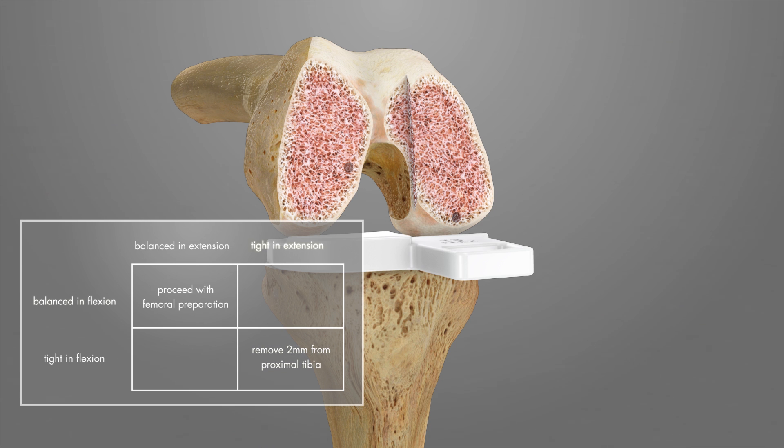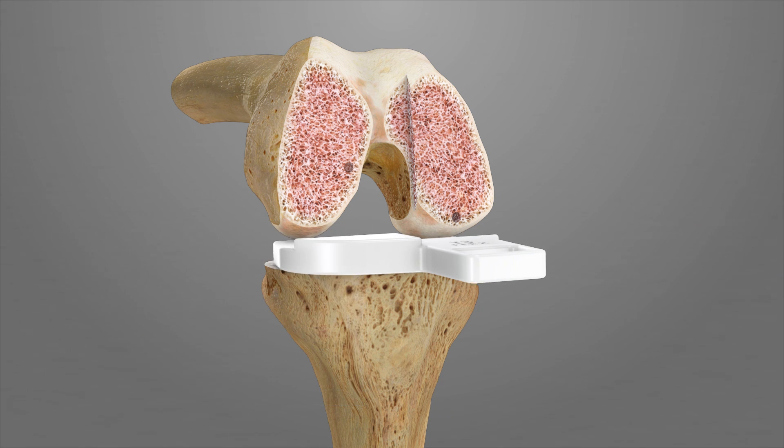If the knee is tight in extension and balanced in flexion, resect an additional 2 mm from the distal femur. If the knee is tight in flexion and balanced in extension, check for any osteophytes that may be impinging on the PCL. Then consider adding slope to the proximal tibia and or recess or lengthen the PCL.